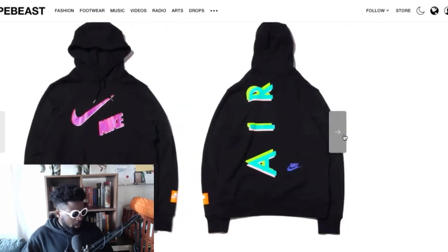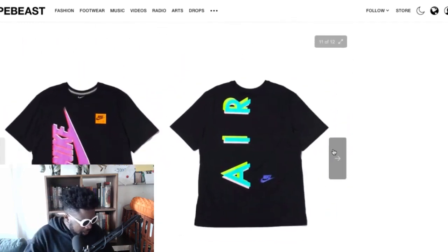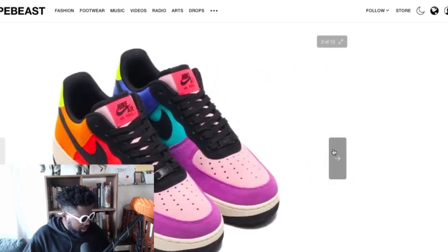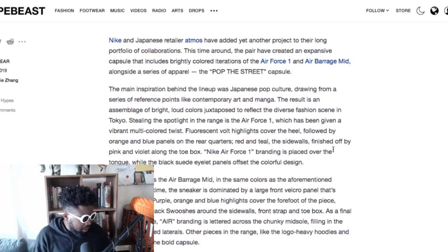Those are a cool colorway too, similar sort of mold. And then you've got the apparel to go with it — a nice hooded top in black and gray, and a t-shirt in black and white. It's a really solid collaboration, really beautiful.